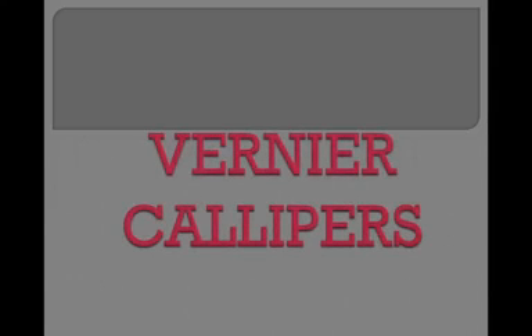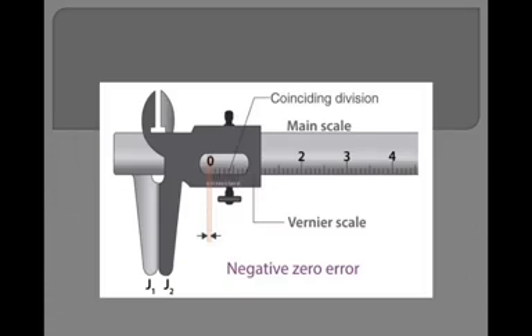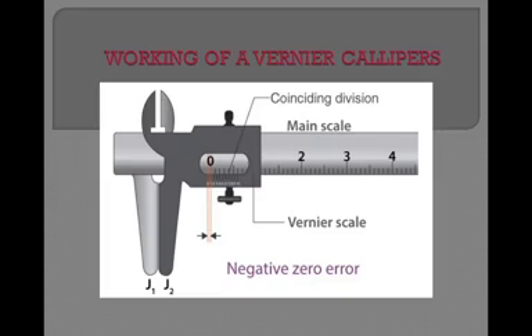Welcome to physics class. In the previous classes we have learned about vernier caliper, a measuring instrument with which we can measure length. Now we are going to recall the structure of vernier caliper. In the last class we learned that vernier caliper has two scales: vernier scale and main scale.